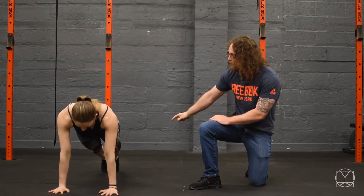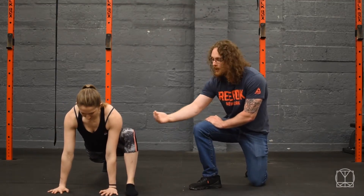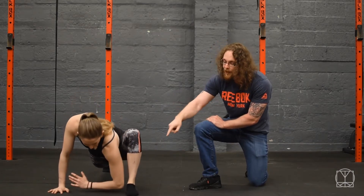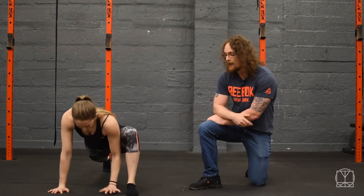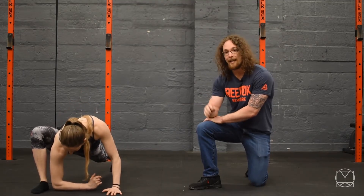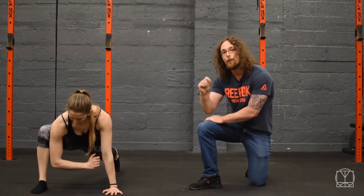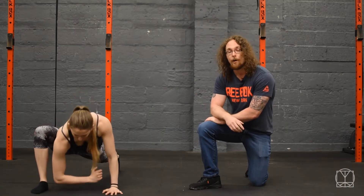Start off in a push-up position and bring one foot up beside the same side hand. Maintaining a vertical shin and without throwing your knee out to the side, replace the palm of your hand with your elbow — that would be a pass on this side. Then do the other side the same way. If you can't get the elbow all the way down, take note of where you are on both sides.